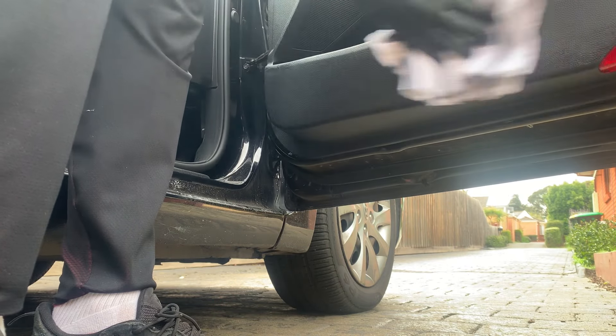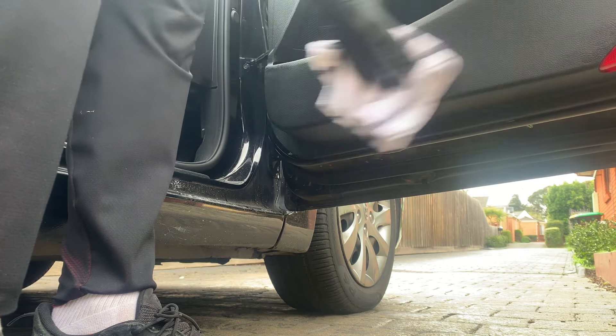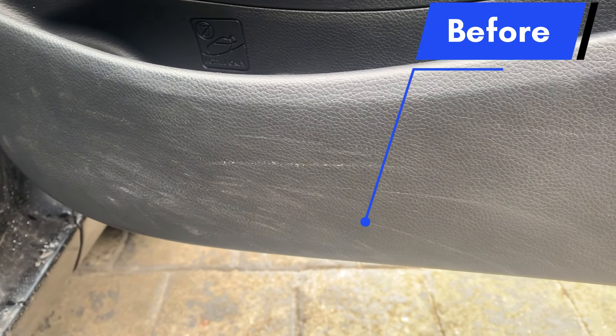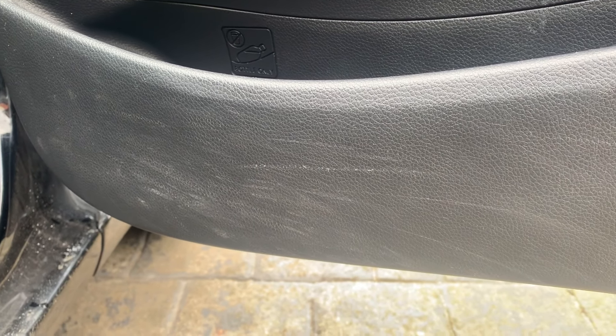Let's buff that off. This process shouldn't take you too long — only took me a couple of minutes. So this is what it looked like before, and this is what it looks like now.